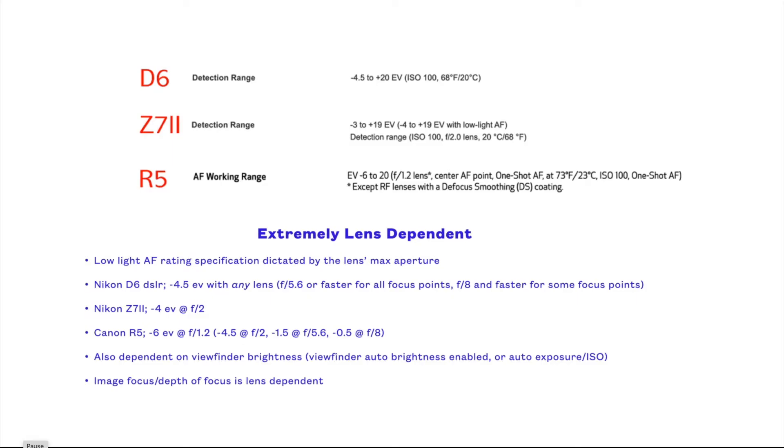Because of all of this, the mirrorless camera's PDAF system is very dependent on the lens in use, and the low light capability is dependent on the lens's max aperture. Typically, the better the spec for low light capability, the faster the lens is required. You won't find an aperture specification for a DSLR because that PDAF system has its own aperture restriction.